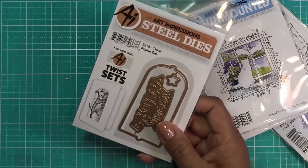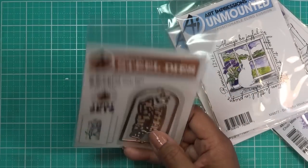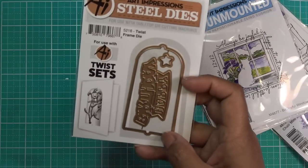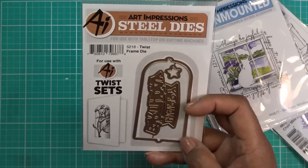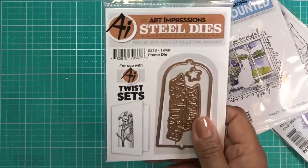If you guys remember, I had bought a Twister card — the birthday cake one — and I didn't realize you needed this thing to make it work. This is the steel die called 5218 Twist Frame Die, and it goes with any of the cards that twist. So I will review that.